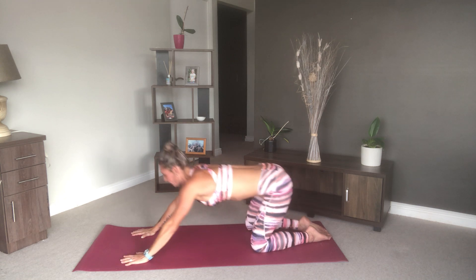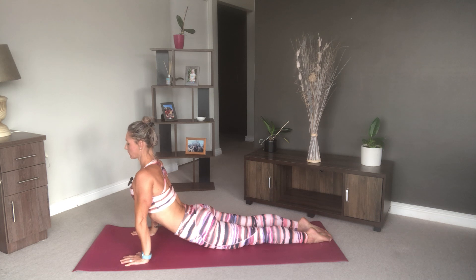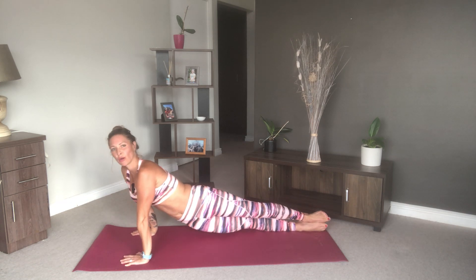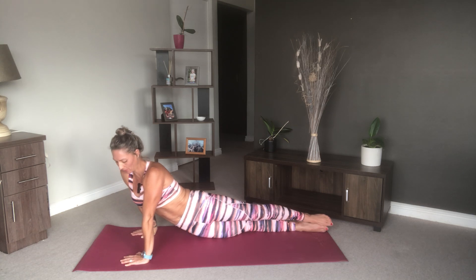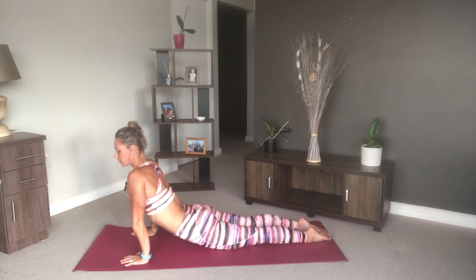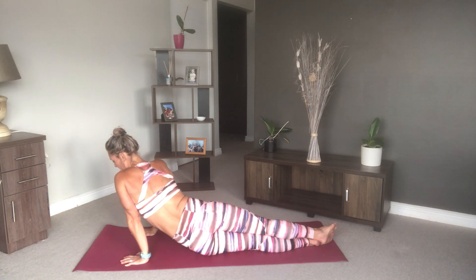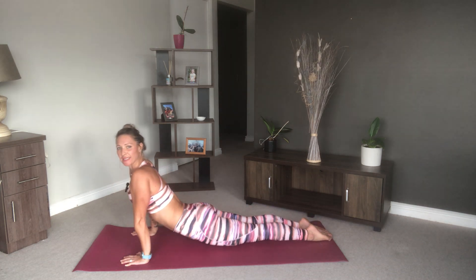Then come forward into upward facing dog, and roll over to one side — drop your hips, really getting into those obliques. Come through the center, change sides. We're going to do this a few times, just go at your own pace.